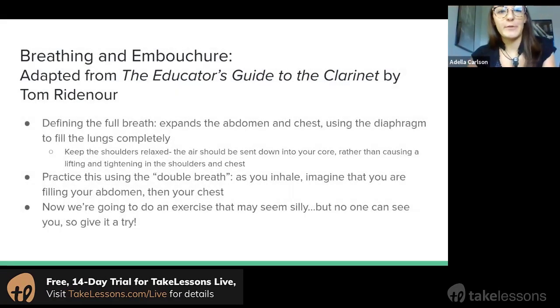Now we're going to talk a little bit more about the breath and then tie that in with clarinet embouchure. Most of these concepts are adapted from the Educator's Guide to the Clarinet by Tom Bridenau, which is a great book if you're looking for a more extensive explanation of all of these things.